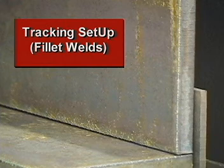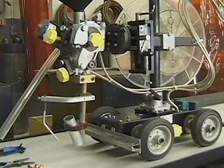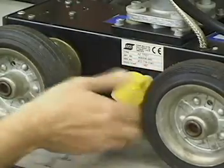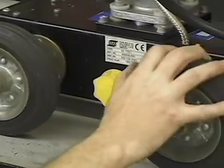When producing a fillet weld, the vertical member of the weldment is an ideal guide for tracking. In this instance, the tractor will be traveling toward the contact tube. Release the drive engagement knob or clutch if engaged and place the A2 multitrack alongside of the material to be welded.